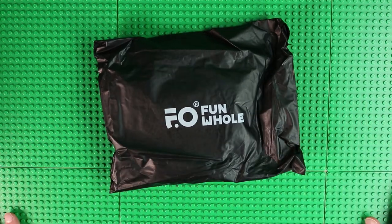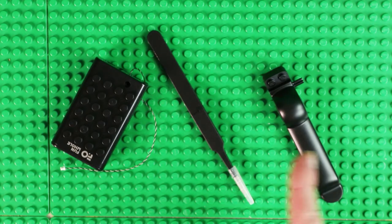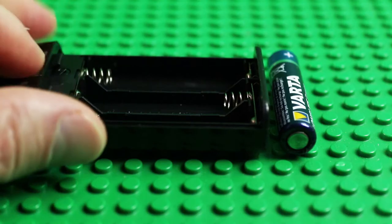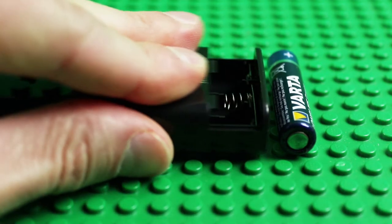One black bag contains the electrical elements, plus one brick separator, one tweezers and one battery box. Batteries are not included — you need three — and the box slides open.